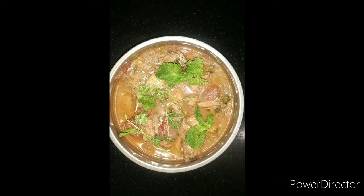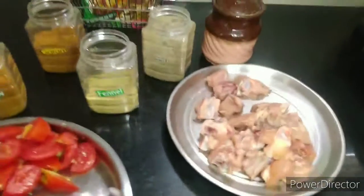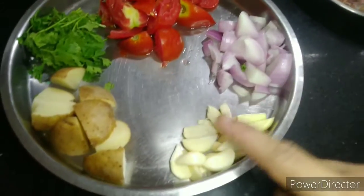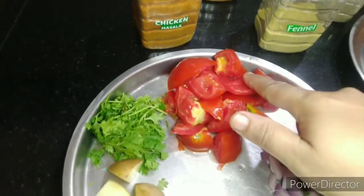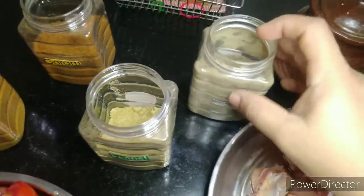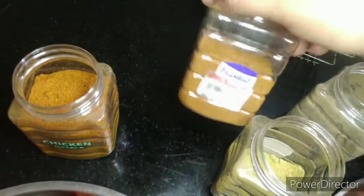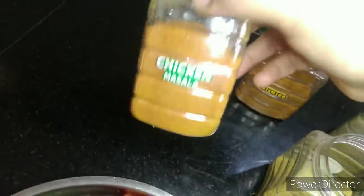It's a very tasty chicken gravy. I wash the chicken, then add onion, potato, thakali (tomato), then add pepper, then add soombu (fennel), then add garam masala and chicken masala.